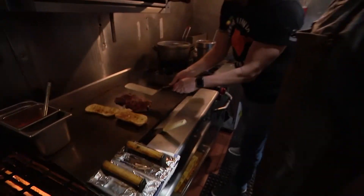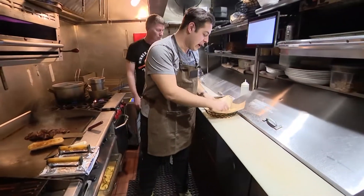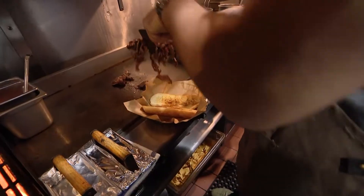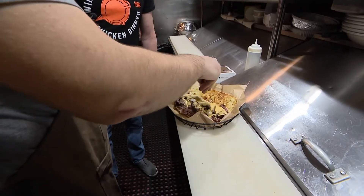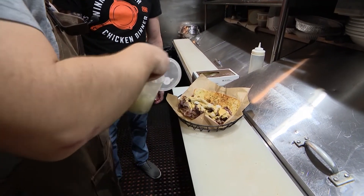Look how long this spatula is — that's how much meat you're getting. It's going to load the bread into the basket, and we literally just lay it on there. Then the second part is the cheese sauce, and the last classic component is the raw onion.